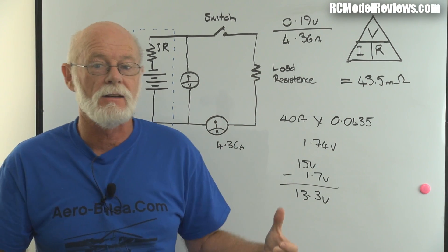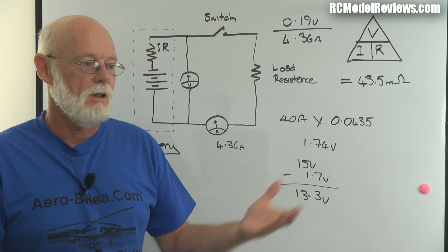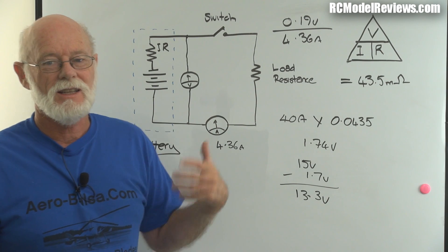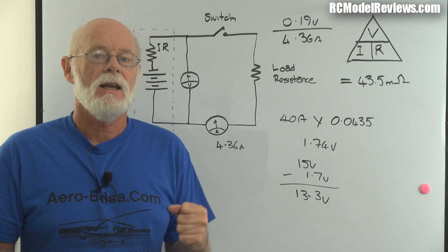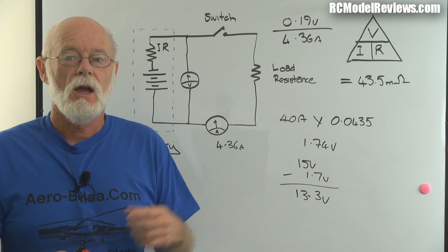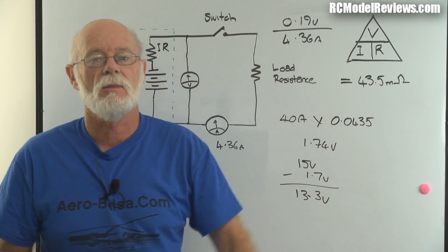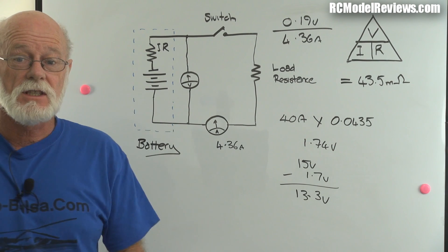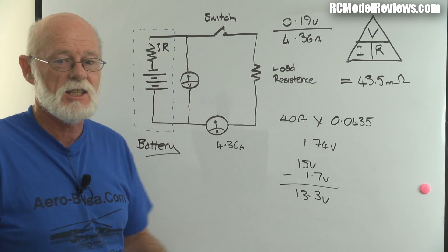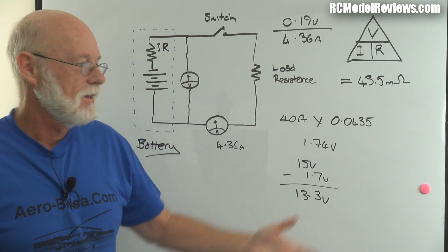There's no way to do 600 charge-discharge cycles in the lab in a reasonable time, so I've got one pack I'm hammering continuously and keeping track of the cycle count. After maybe a couple of hundred charges - probably a month or two - I'll measure the capacity and compare it to initial figures to see if internal resistance has changed. That will be the crucial number. That's how you measure the hidden internal resistance using Ohm's law and two simple measurements rather than ripping the battery apart.